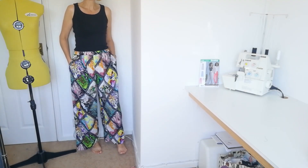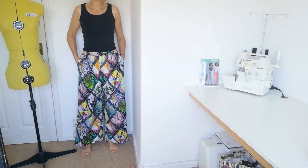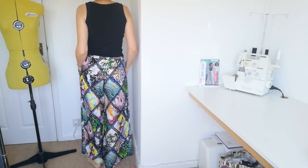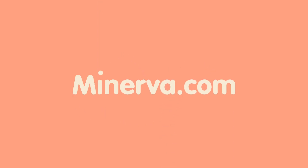Here are the trousers — I really like the shape of the wide leg. I hope you've enjoyed sewing along with me today. Have you sewn this pattern before? Please let us know in the comments below — we always love to see what you've been making. You can also ask any questions in the comments and we'll do our best to help you. Remember to like and follow Minerva to get more video content like this every week. Well, that's all for today, but I hope to be back with another sew along really soon. Thank you for watching, bye for now.